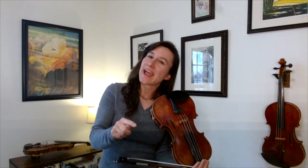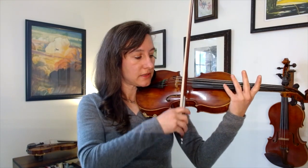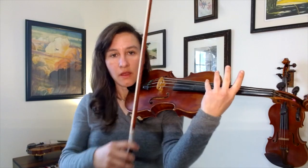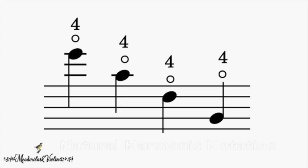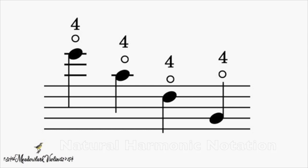So those are natural and artificial harmonics and how you play them on the violin. Now let's look at how you would notate harmonics in violin music. The most common harmonic is notated with a four and a zero underneath the note. Sometimes that zero might also look like a circle or an O, but it means the same thing.